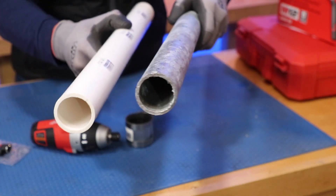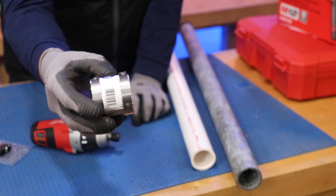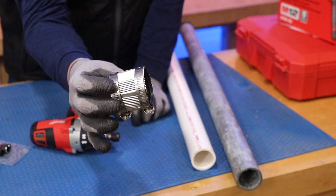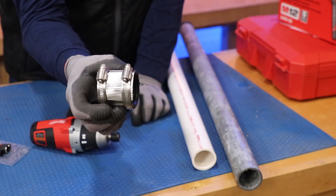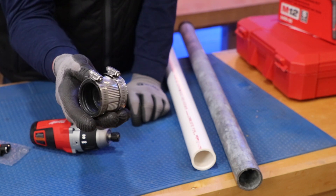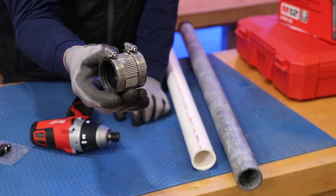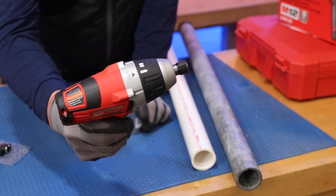We're getting ready to join these two items with a no-hub coupling. If you go online and search no-hub couplings and how they came into existence in the cast iron drain line industry, it's a fascinating story. It took years of training to do connections with lead for cast iron pipe, and then this just completely changed everything. The training on this is quite quick and easy, and with a tool like this, it's just a snap.